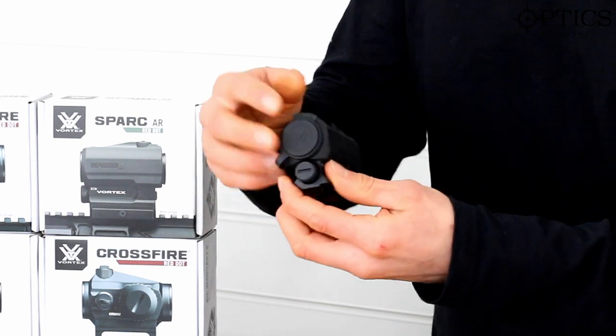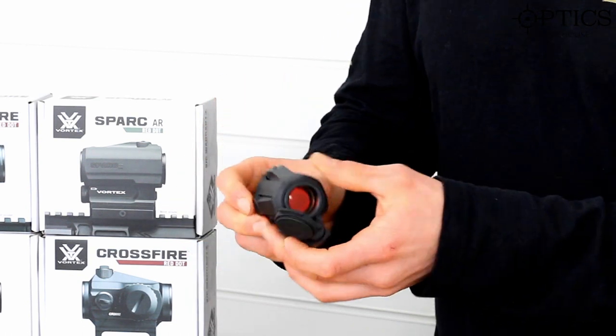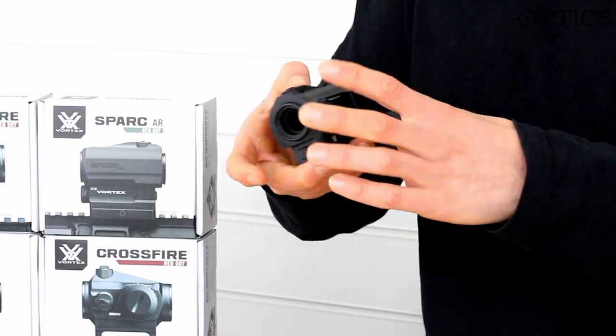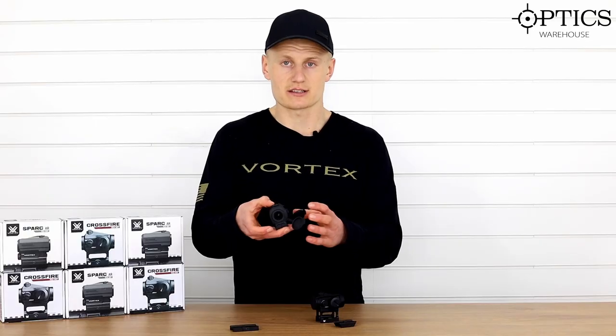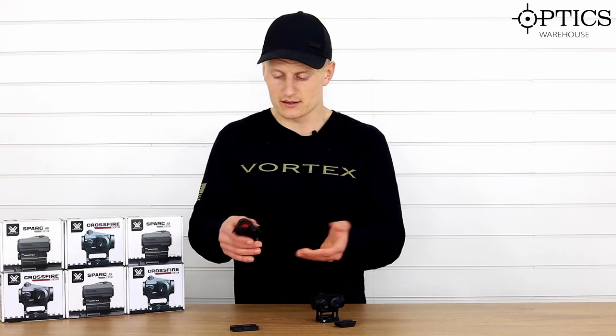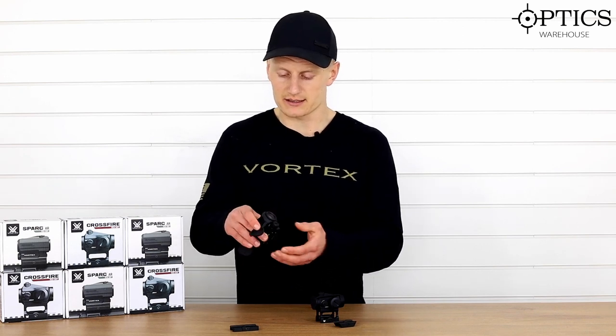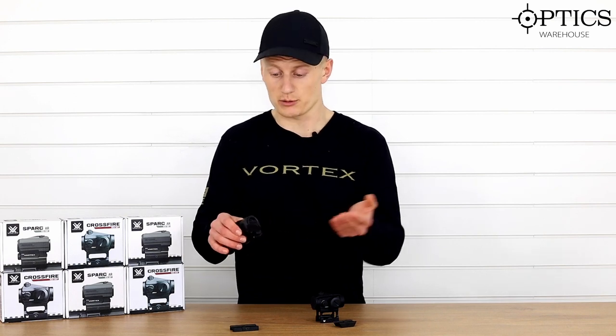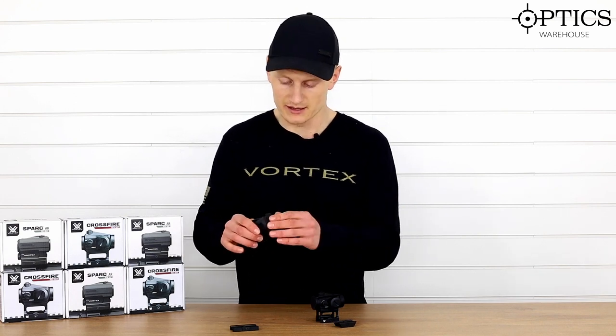A heavier base unit on the Spark over the Crossfire is the flip-up lens covers, which actually attach to the unit itself. This ensures that when you take the flip-ups off to start shooting, you're not going to lose them — because they are quite small and easy to lose, and they could easily be blown away in the wind.